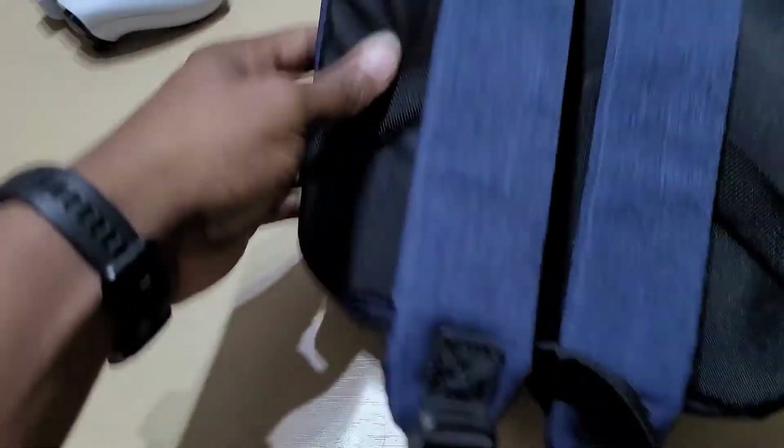Before we open it, some of the specs: it has a 1.1 inch AMOLED screen, a heart rate monitor, and the battery should last 14 days so they say. It's got 11 professional sports modes, 24-hour heart rate and sleep monitoring, and women's health tracking. The weight is 11.9 grams, it's Bluetooth 5.0, the battery is 125 milliamps, and the memory is 16 megabytes.